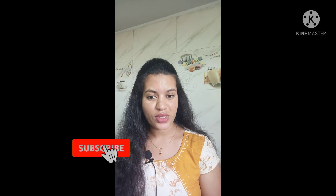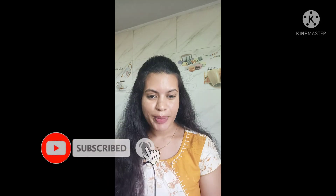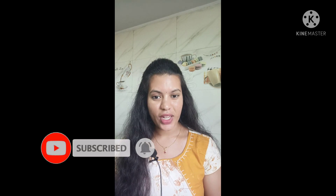Hello everyone, welcome to FoodCore Channel. This recipe is made of moong dal. If you like this recipe, subscribe to the channel and please press the bell icon.